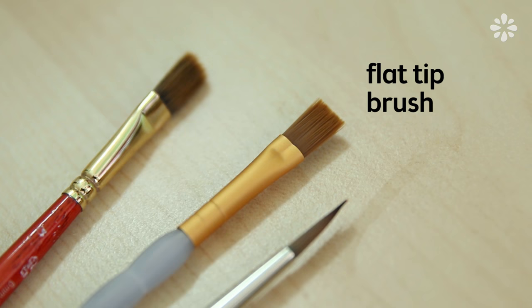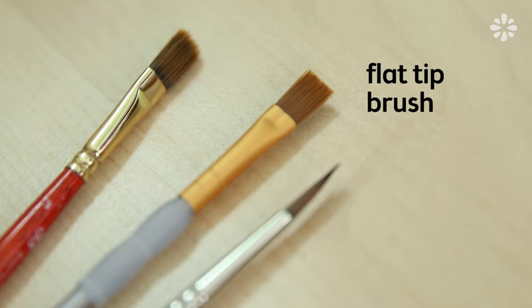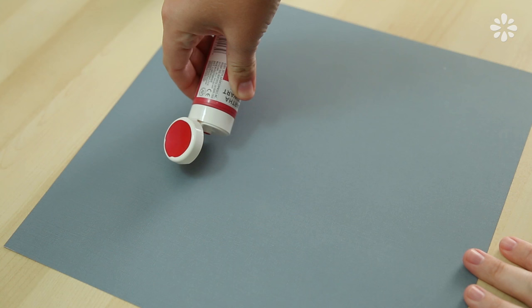I'll be using green, blue, yellow, red, and white acrylic paint along with a few brushes, including a flat tip brush which is essential for this type of painting.